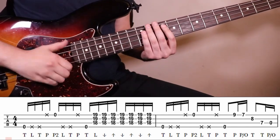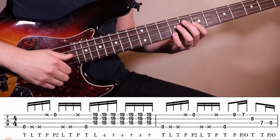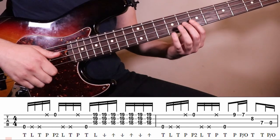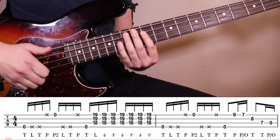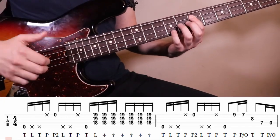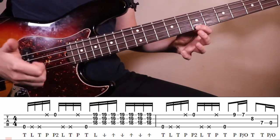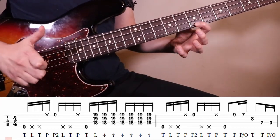Then you're going to repeat that pattern. Again on three we're going to hit that open E, but this one's going to be an eighth note. Then on the 'and' of three and the 'uh' of three we're going to do a pull-off from 9 to 7 on the D string. Then on four, the middle finger is going to hammer on at the 8th fret. For the 'and' and the 'uh' of four we're going to do a hammer on the 7th fret of A, and then a pull-off. So the second part is: three and-a four and-a one, three and-a four and-a, three and-a four and-a one.